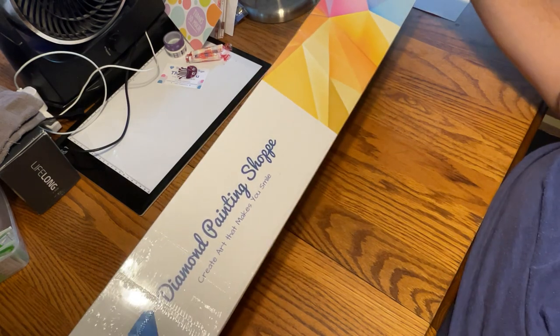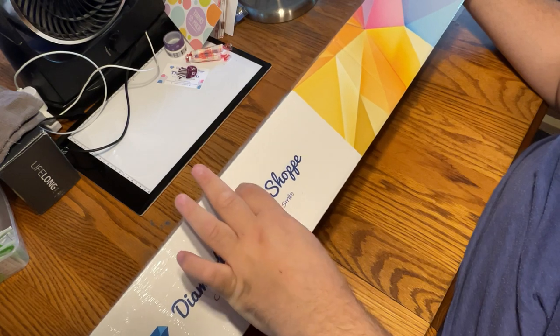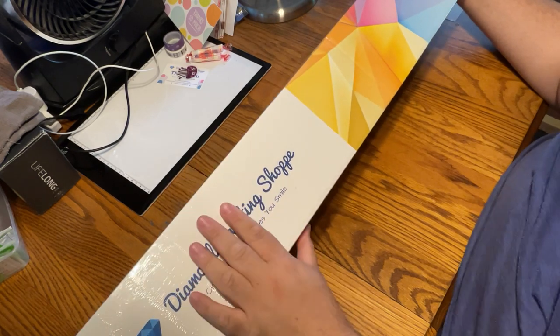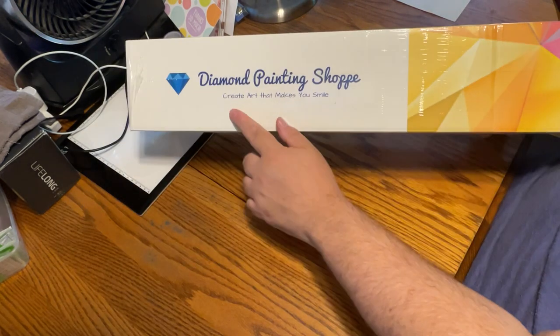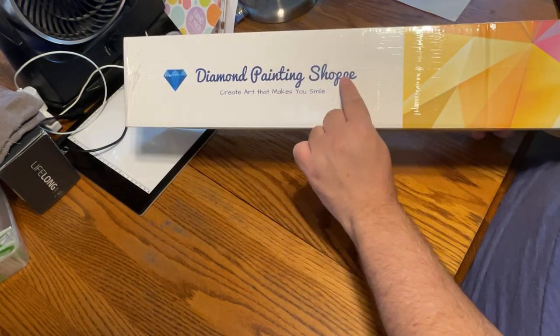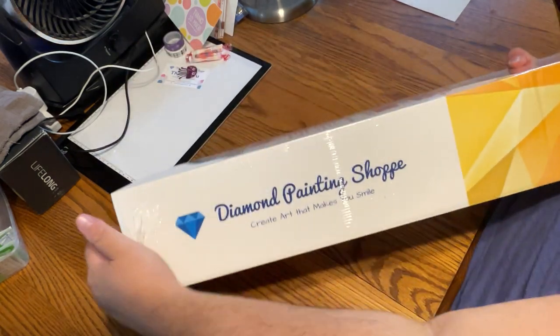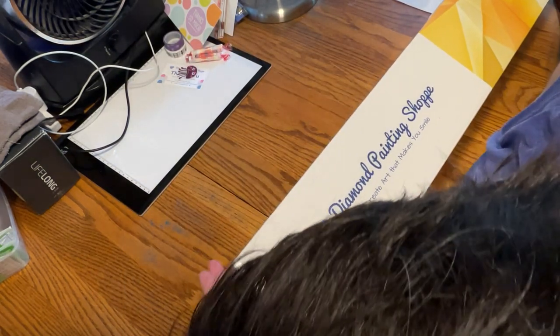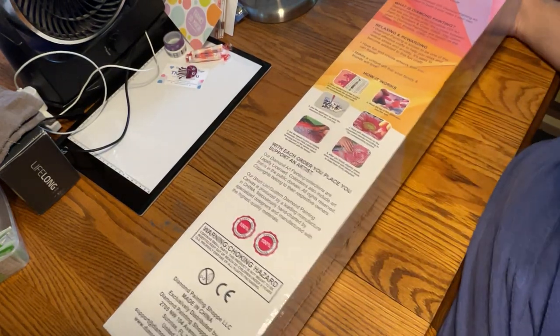So this is our super big box. Look at that — it's like three and a half, four inches. I've never seen a box this big for diamond painting. On the side it's a branded box — Diamond Painting Shop, 'Create art that makes you smile.' You're not seeing the image on the bottom, but the top does have it. I want you to be surprised.